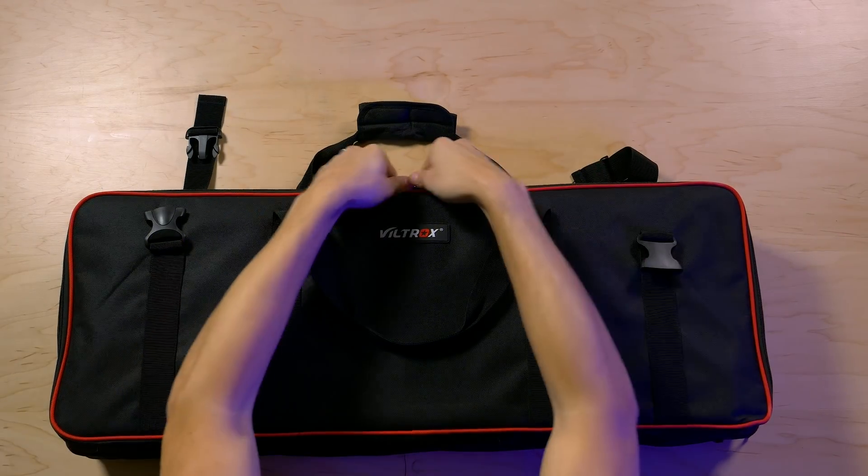The LEDs work, and you can also power the lights with Sony NP-style batteries. I choose not to, because then you would need six batteries to power all your lights. I just leave them plugged in.